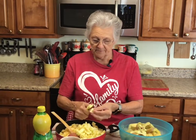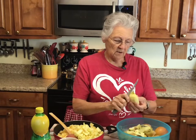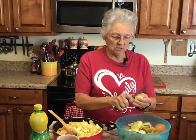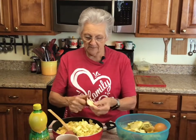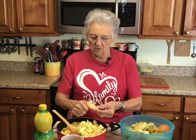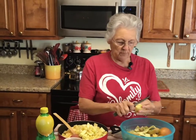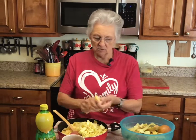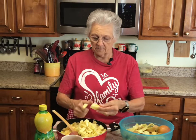We don't waste much around here. The scraps go to the rabbits, or into the garden as compost, or Roxy — that's our dog, y'all have seen her — gets some of it. All right, I've got one more apple to do and then I'm going to show you how I season my apples when I cook them.